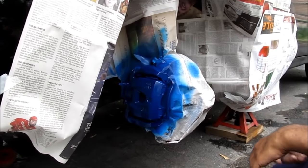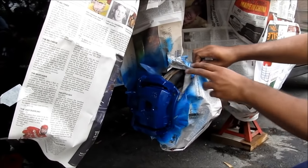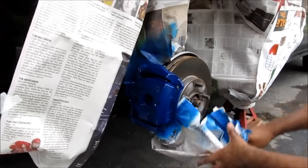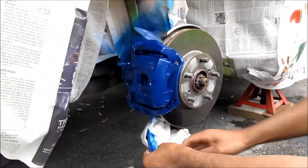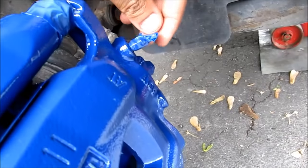Next I'm going to remove all of the newspaper. Make sure you get these small tapes here.